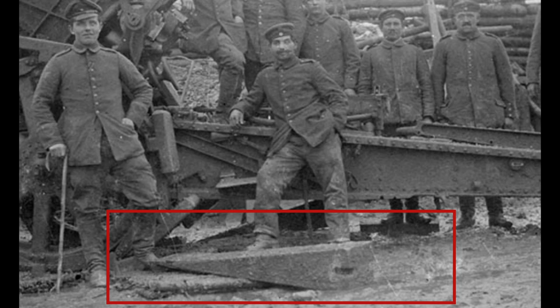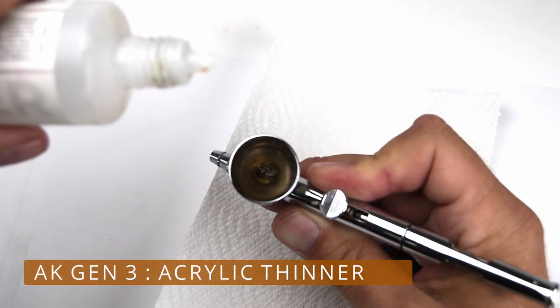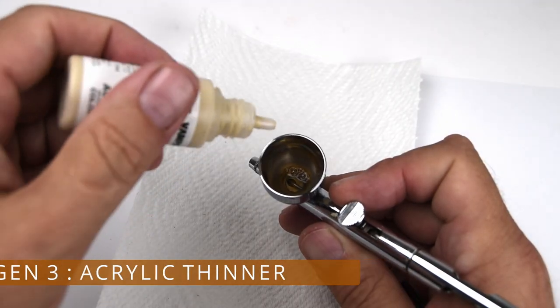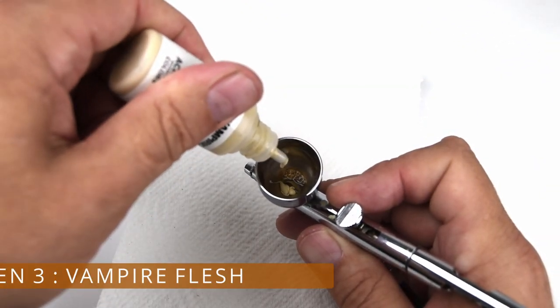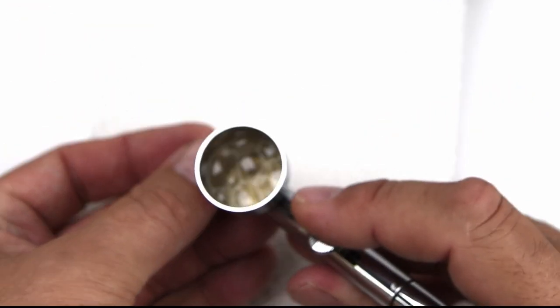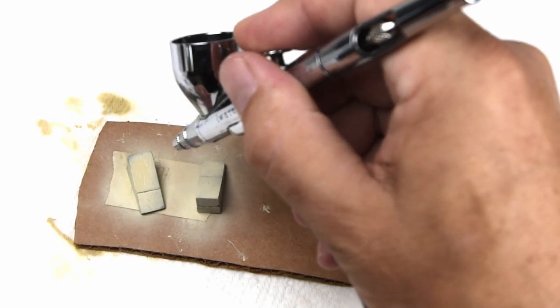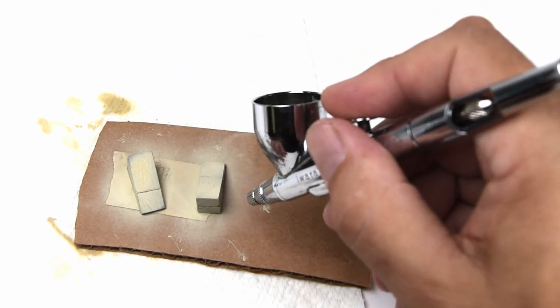Moving right along, next up are those recoil blocks for the artillery gun. Once again, if you're interested in the construction of these, please visit my last video. These are small little pieces that I don't feel like spending a lot of time fussing about, so I just down-and-dirty mix the paints directly into the cup — about 70% thinner, 30% paint — plug the end of the nozzle, and let the bubbles do the mixing. And just that quick, I'm ready to go. The base color is airbrushed onto the little blocks, and we're ready to start painting.